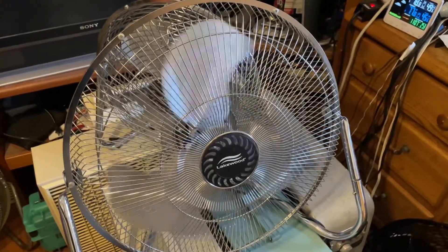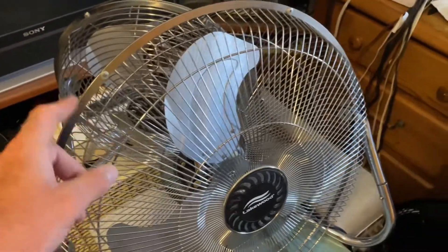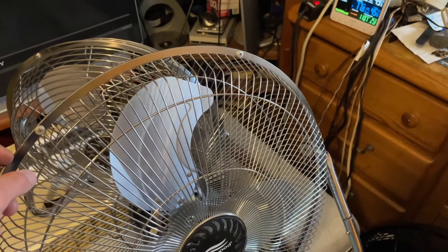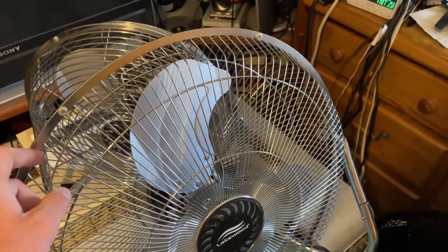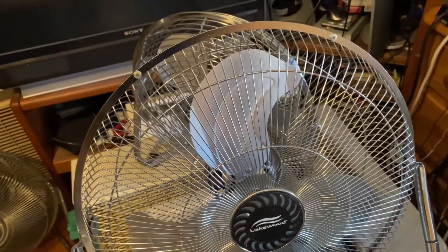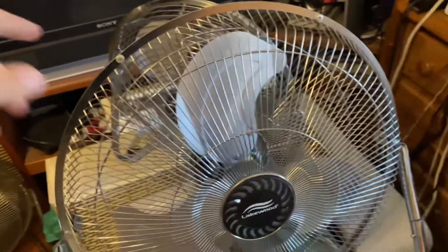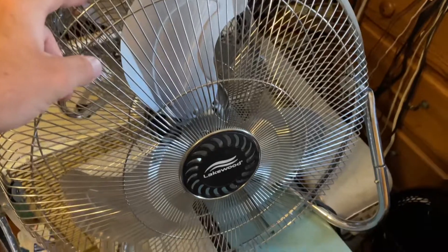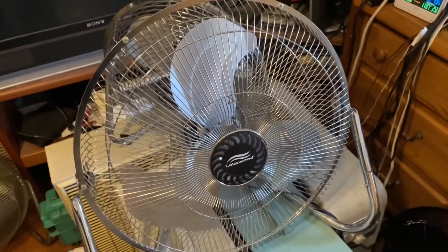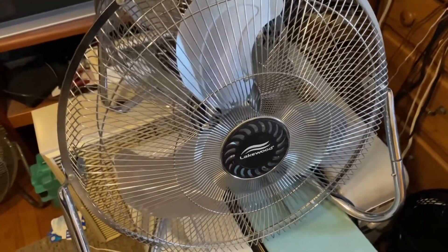I'm actually kind of impressed with this fan. I didn't expect it to move as much air as it does. This thing is built better than that new patent fan that I have — definitely built better. It moves probably about the same, if not more, air than that thing did before I changed the pitch on the blades. And it's quieter on low, so I think this is a pretty good fan. It definitely moves more air than some cheap, crappy, modern box fan.